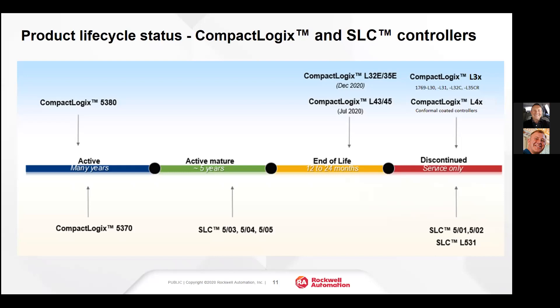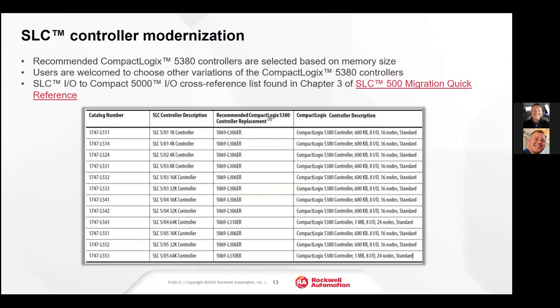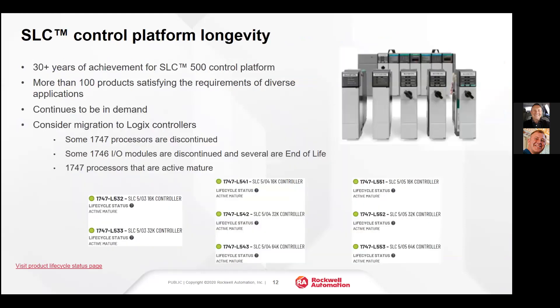The L43 and L45 will be discontinued in the next couple of months. The SLC 532, 533, 504s, and 505s will be available for the foreseeable future, but we would not deploy any of these into a new application. It would make no sense to deploy an SLC in a new application today — these would only be sold as replacement products.